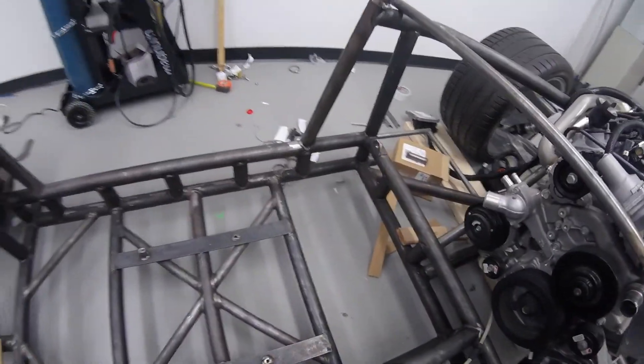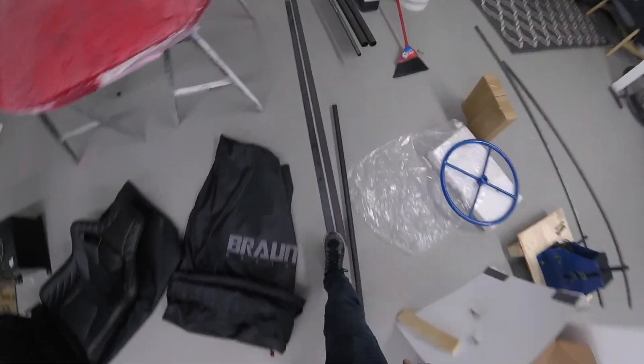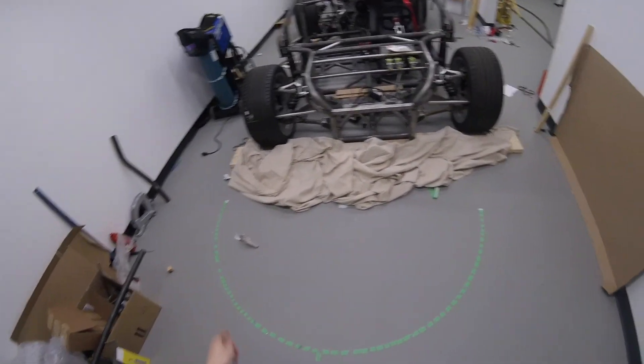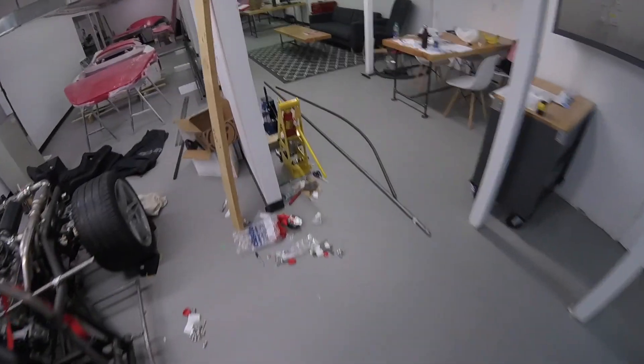Today I'm gonna add the fuel tank brackets and the ECU — I'm gonna put that in the back. I'm gonna run to get some bolts and then get started. I'm gonna bend some tube to build the front bumper section.